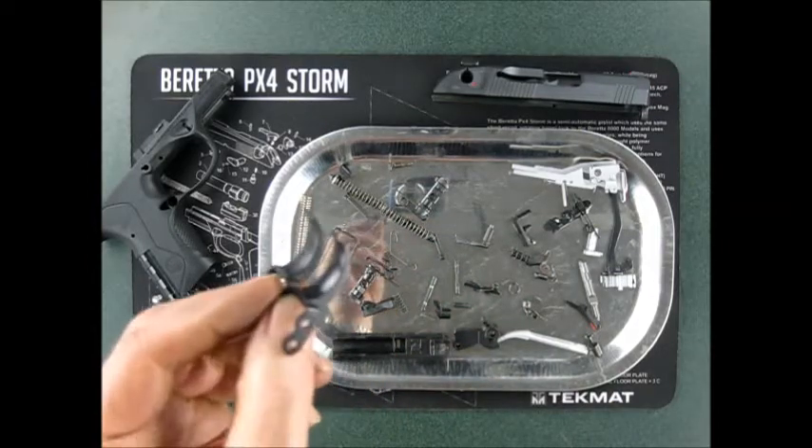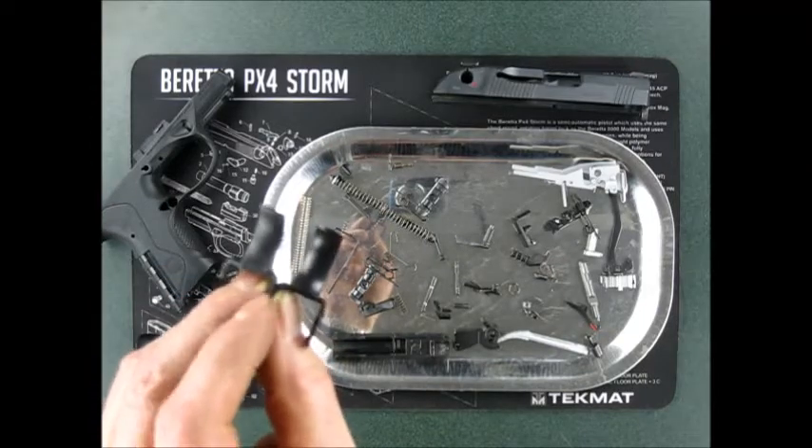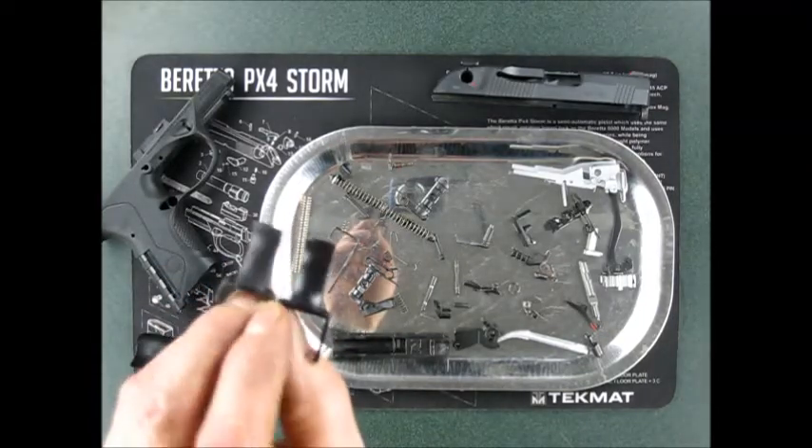Some people were worried about it breaking, but I don't think there's been enough statistics to make me worry about it.